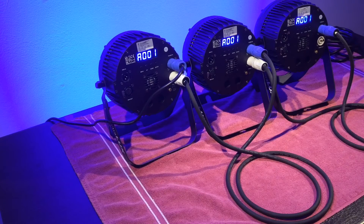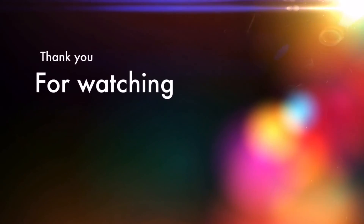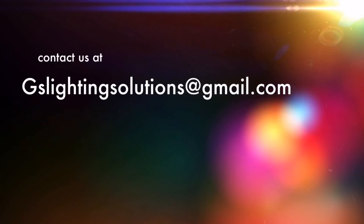There you go — three separate lights plugged into the same circuit. Please refer to your user manual on how many fixtures you can plug into the same circuit. We'll see you later.